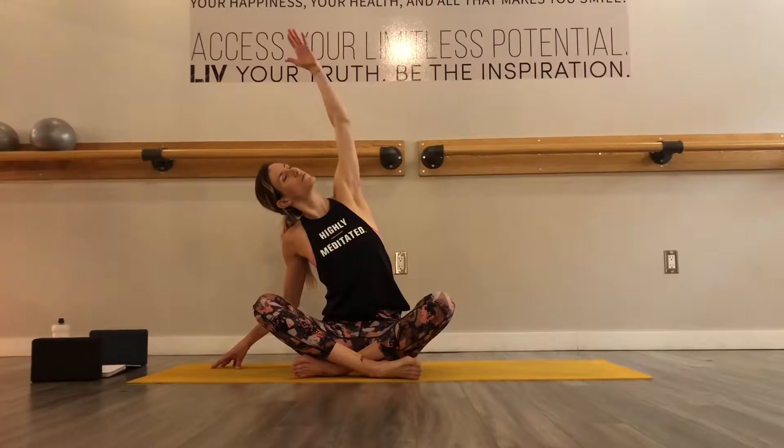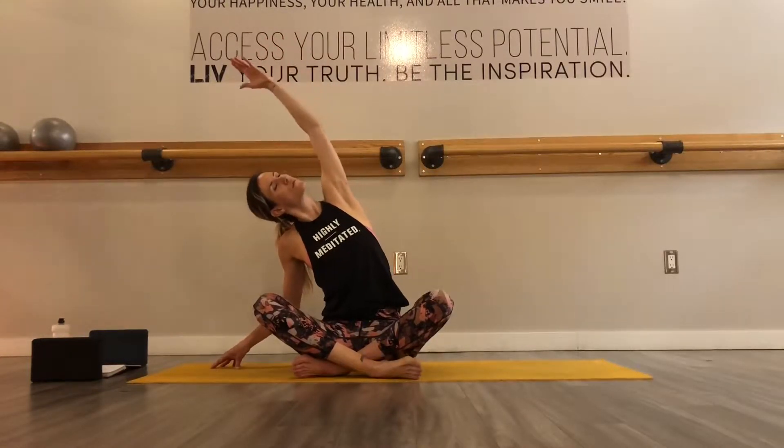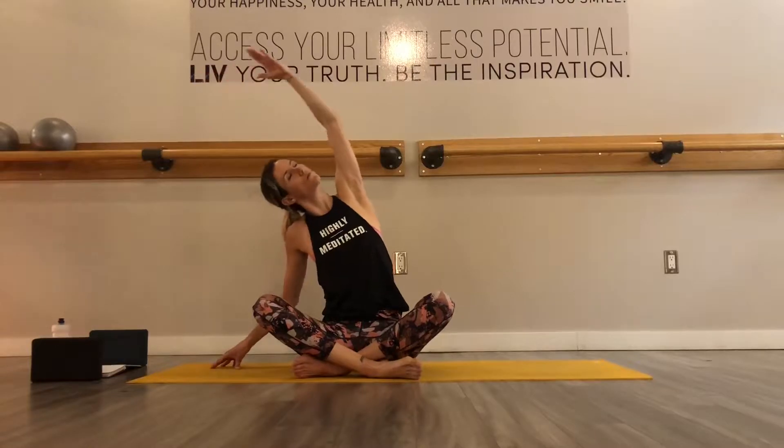With your next inhale, reach your right arm up overhead as your left hand is down by your side for support, creating length through your side body. Next inhale, sit up tall and your right hand will rest on your left ear as you guide your right ear towards your right shoulder and walk your left fingertips away from your body. You can change the angle of the stretch by dropping your chin down towards your heart.